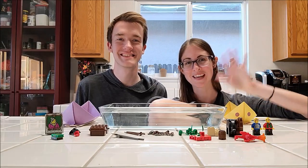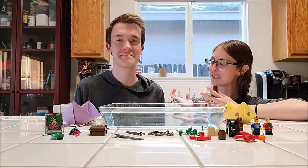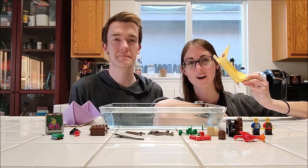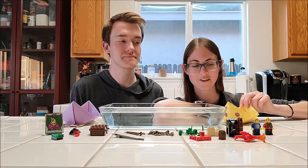Hi everyone, it's Allie from the Sacramento History Museum. I have an assistant with me today to show you a fun activity you can do at home with the origami boats we showed you how to make in another video.